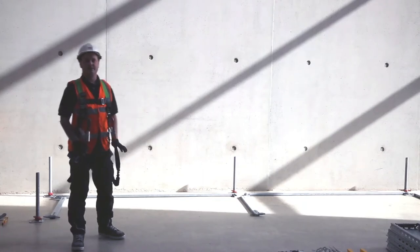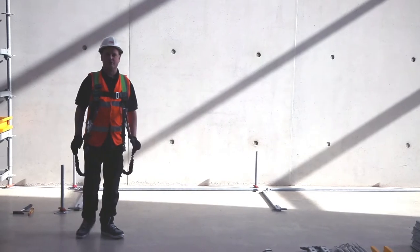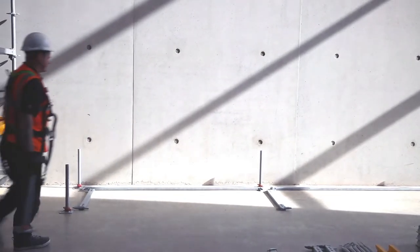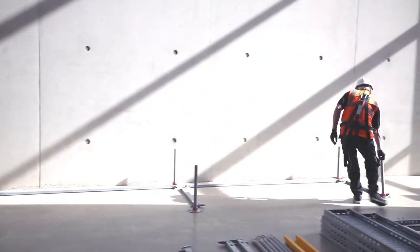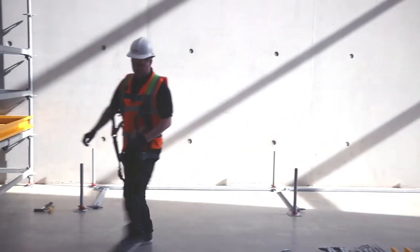The first thing you're going to do is base out the scaffold. All you have to do is find well-founded ground, otherwise use sole boards. So use your screw jacks, 2.5m ledges, 1m ledges, and 1.2m standards — but you always use 1.2s for basing only.